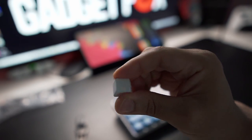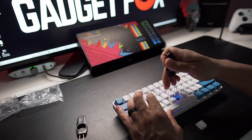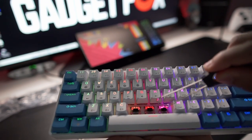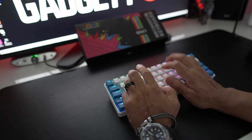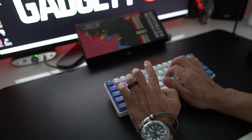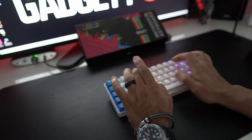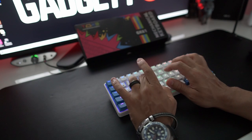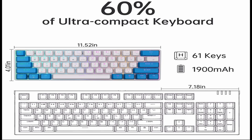The keycaps are PBT — this is definitely one of the ways they were able to keep the keyboard under forty dollars. I got the Gateron black switches, which is what came with my keyboard, but they're also available in blue, brown, and red. They're built very well. Let's go ahead and listen to them for a sec.